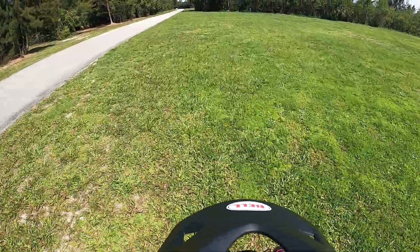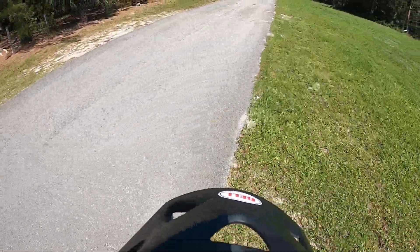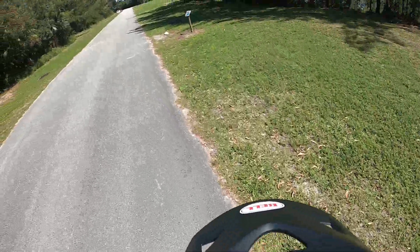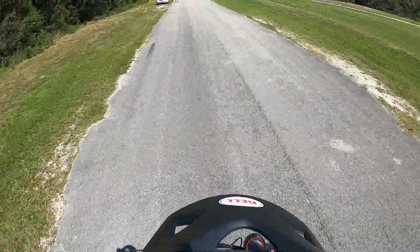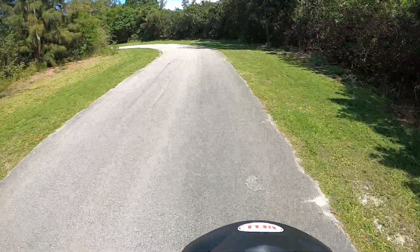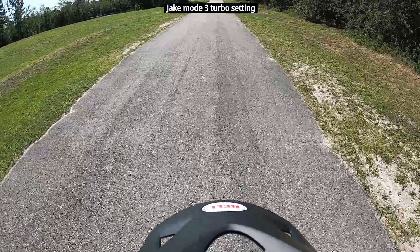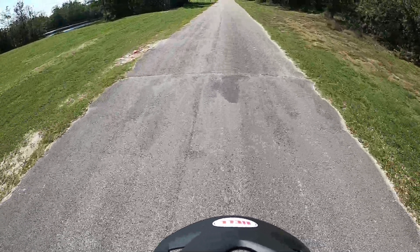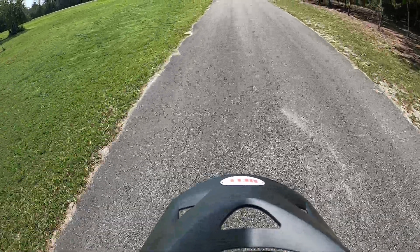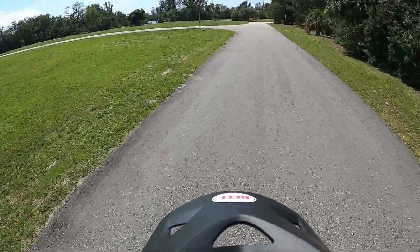Off-road, the suspension is really good. I'll tell you that much — good suspension.